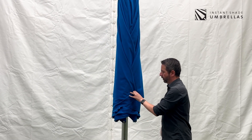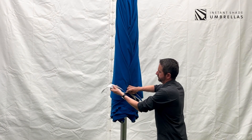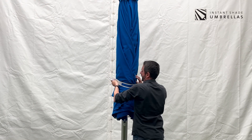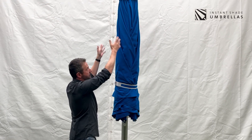So now it's neatly folded. You can get your strap, apply the umbrella strap and as you do, push the umbrella back up against the mast so it's nice and vertical.